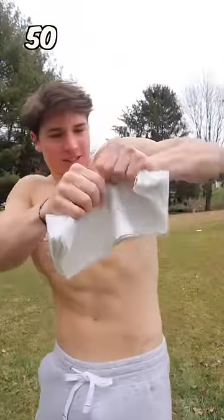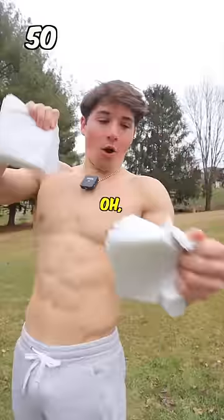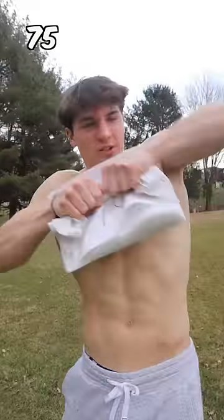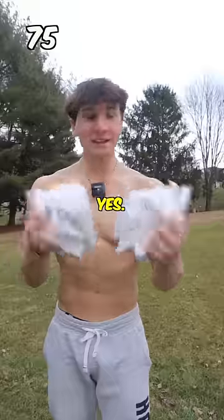50 paper towels. Oh, we're getting it. Oh, so easy. 75 paper towels. Oh, close. Yes! That's so satisfying.